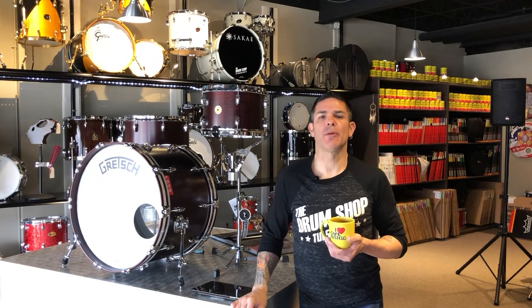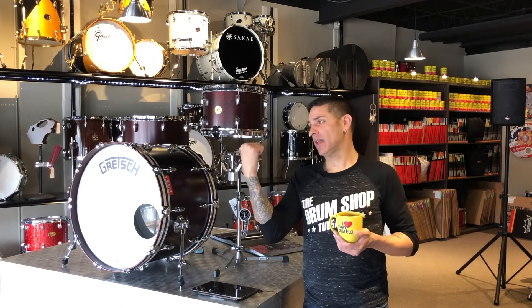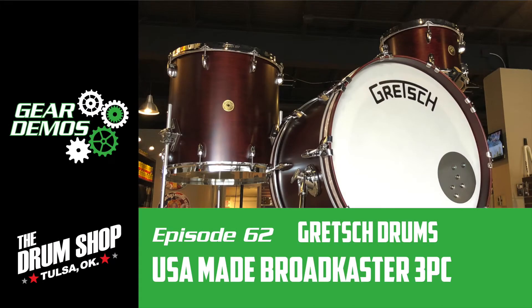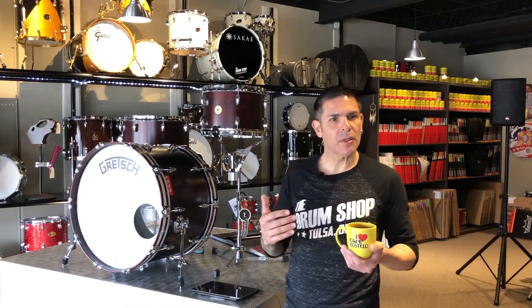Welcome to another episode of gear demos at the Drum Shop in Tulsa, Oklahoma. I'm Roger, and this is a Gretsch Broadcaster. Let's check it out.